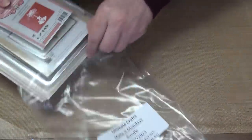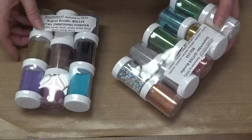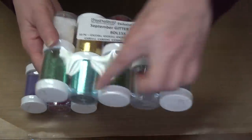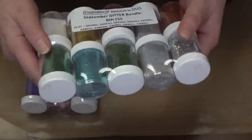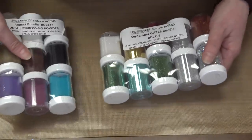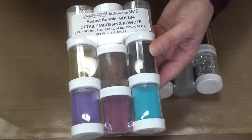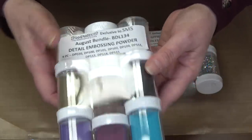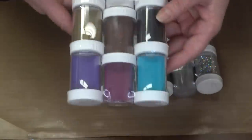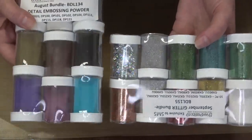We still have some Stampendous left and it needs to go. We reduced the price one last time to $4.99 — it's like buy one, get everything else for free. This is their glitter bundle. One jar was $4.99 and you get everything else for free. Here's the detailed embossing powder — I used their black, gold, clear, copper, and silver forever at SMS. You also get three other colors of detailed embossing powder. It's down to $4.99 until it's gone — they've got to go, I need to make room.